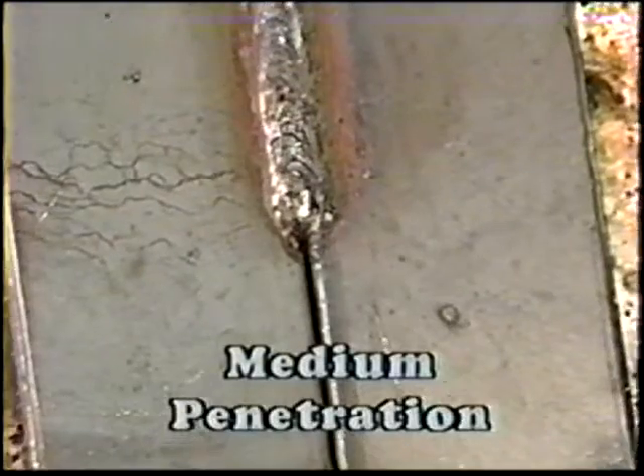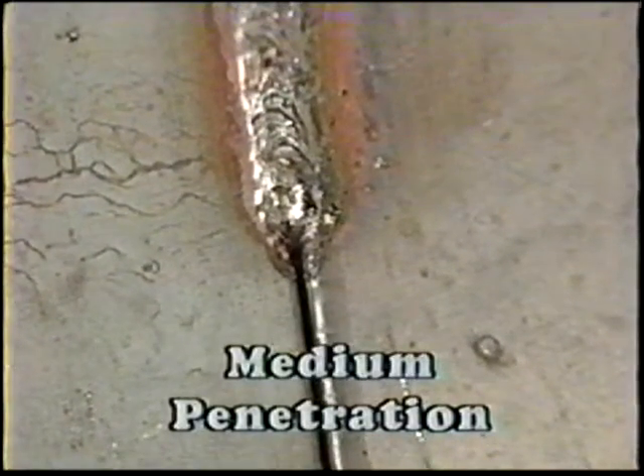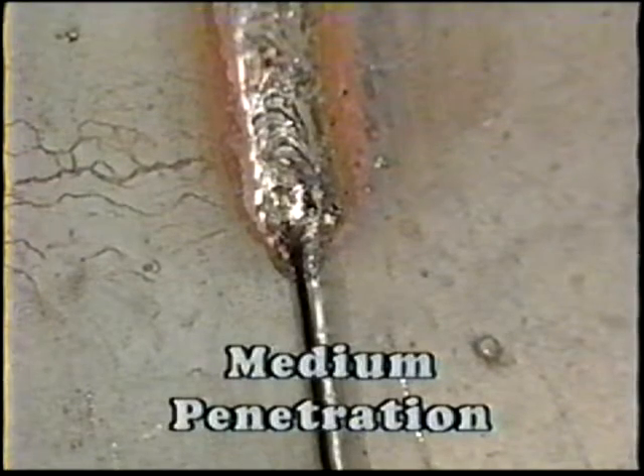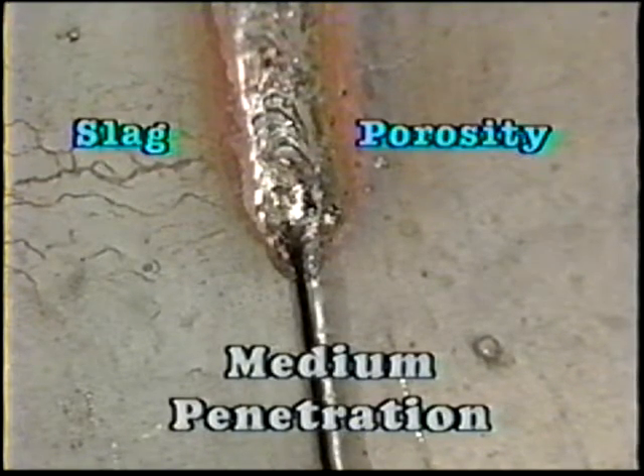These electrodes have medium penetration characteristics. This requires extra precaution when welding a root pass with a root opening, since there is a tendency to trap slag or to produce porosity. Whenever possible, use a tight root opening to deposit the weld. After welding, the root pass is back-gouged down to the point of sound weld metal, thus removing any slag or porosity that may exist.